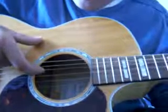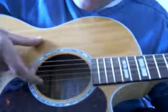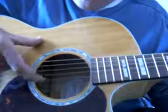Then back to the D — just go third. So third, fourth, fifth, fourth. Third, fourth, fifth, fourth.